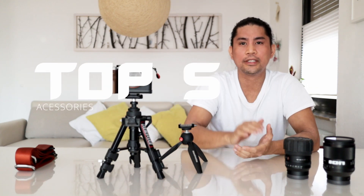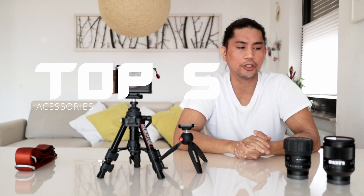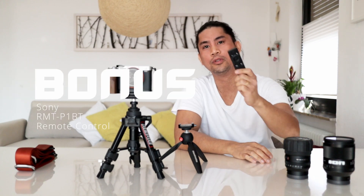And even if you have a second tripod, you can just swap it from one tripod to another. These are my top 5 accessories, and here's one additional one that I'll show you.